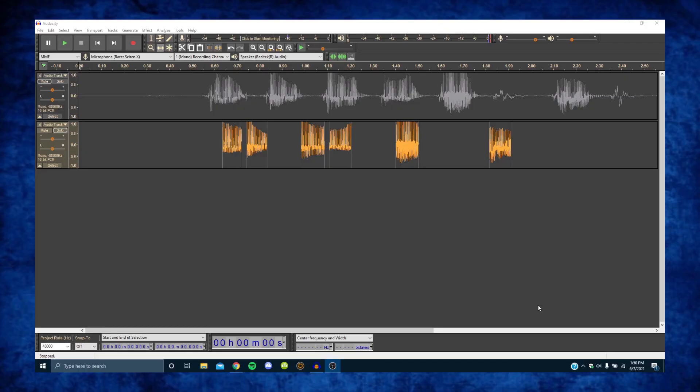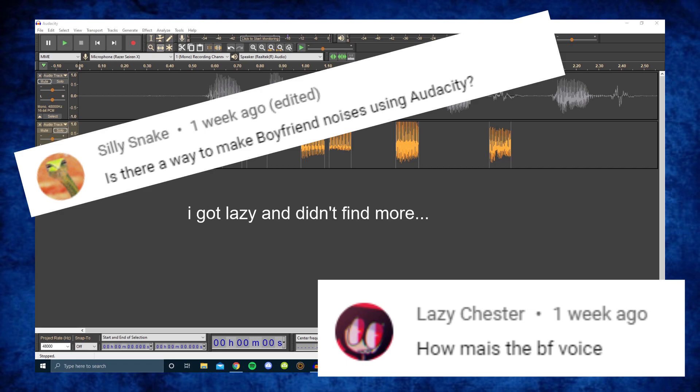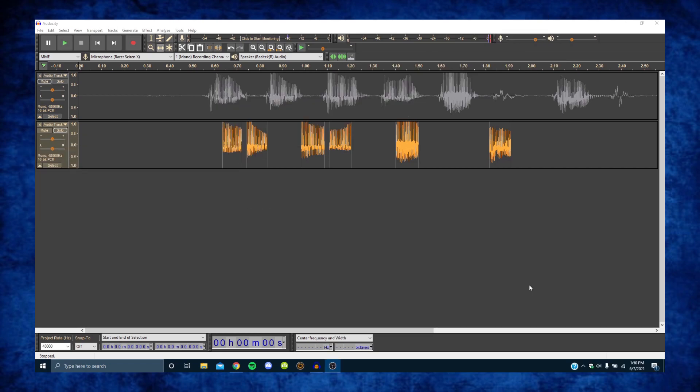On the Pico video I've been getting a lot of comments asking for the Boyfriend voice, and I've always responded to the comments saying I don't know if I can do the voice, I don't know if Audacity is powerful enough. Well today I kind of found a way to kind of get the voice. It's a lot better than what a lot of the other people's tutorials out there sound like. So today I'm going to show you how to get this voice right here.